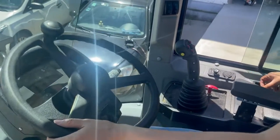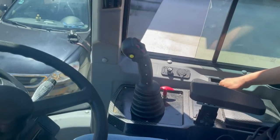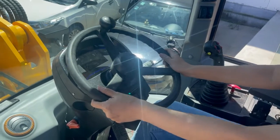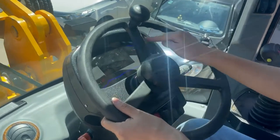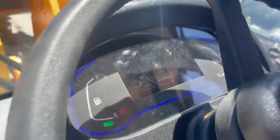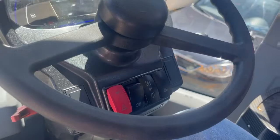Now let's start the engine. Engine is started. You can see the dashboard here. Also see the lights, and the fan, and the heat.